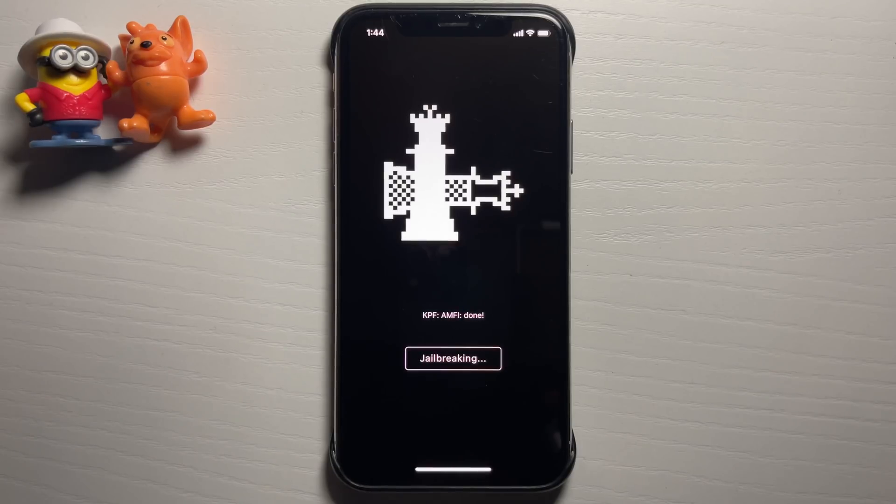This is a fairly long process. As long as you have a decent internet connection it shouldn't take that long — a good amount of storage is also recommended. As you can see: installing Cydia... done.